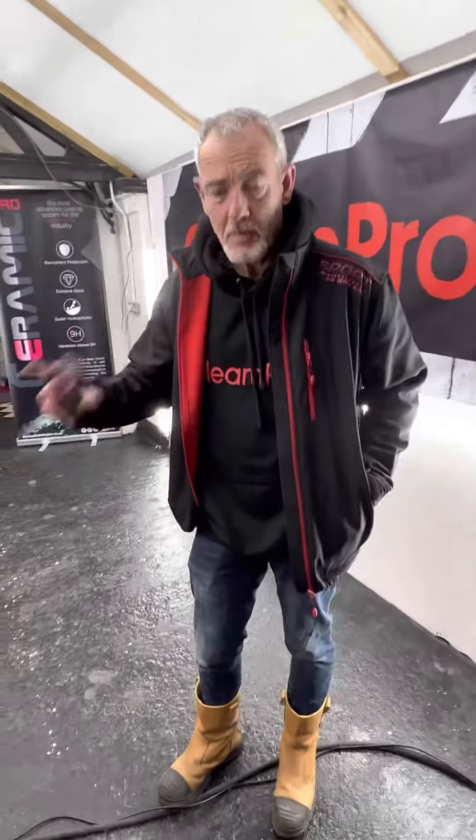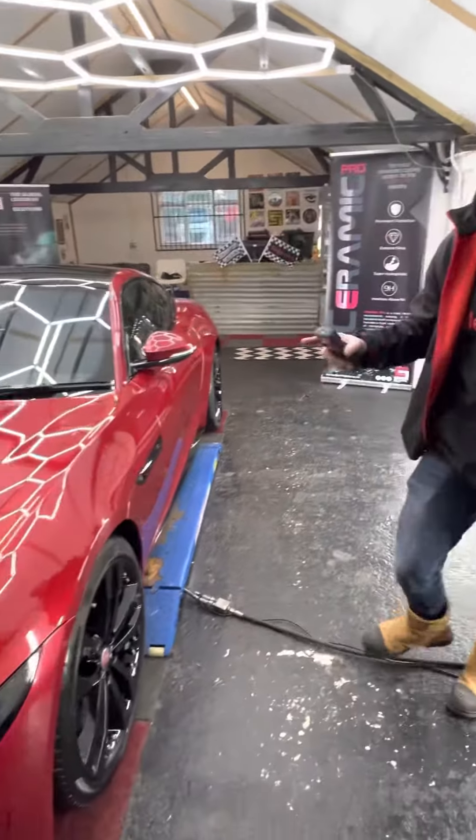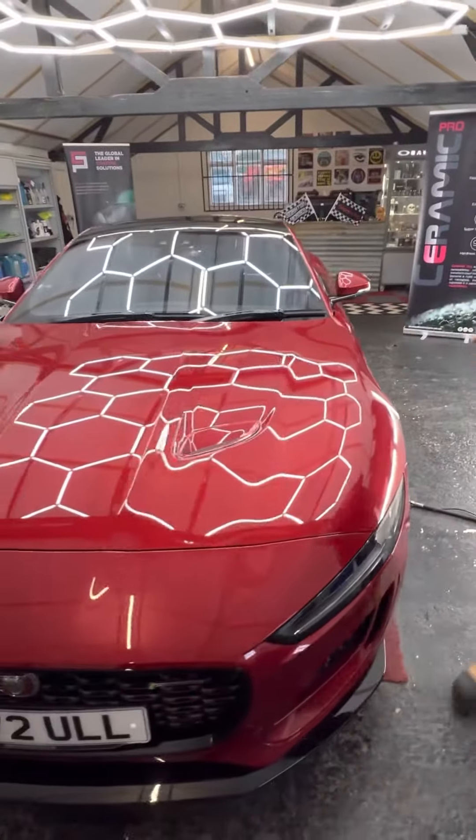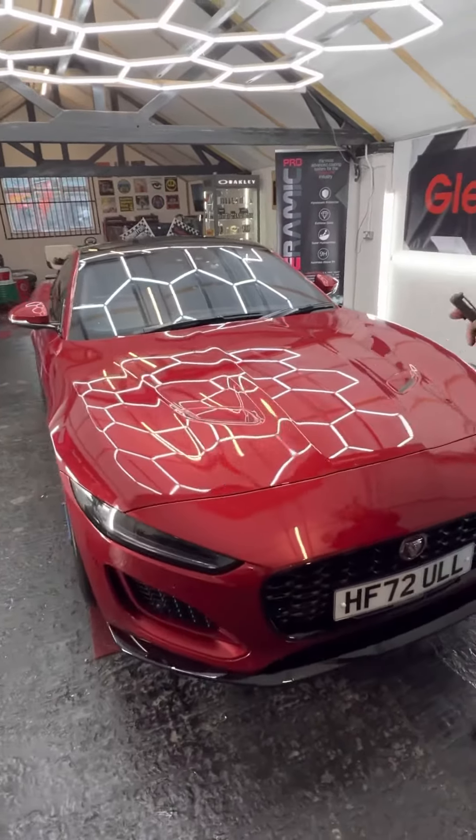We've got this Jag in — it's all been cleaned and decontaminated now. It's not brand new, but it's a 72 plate, so it's virtually brand new. It's having a new car coating applied.